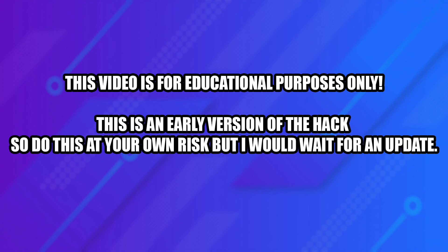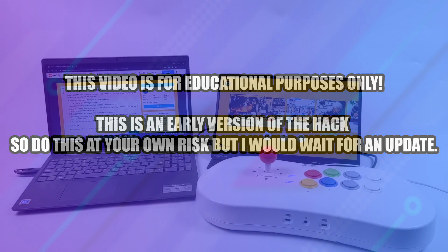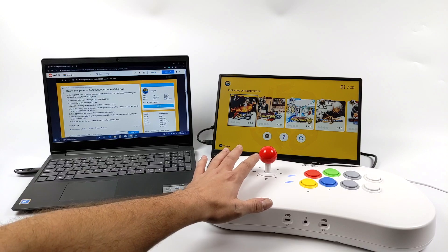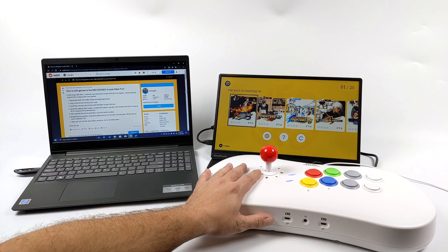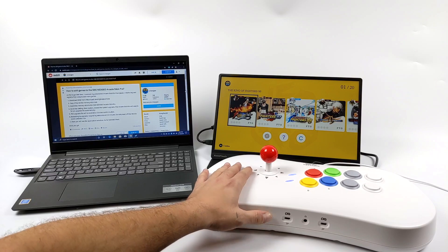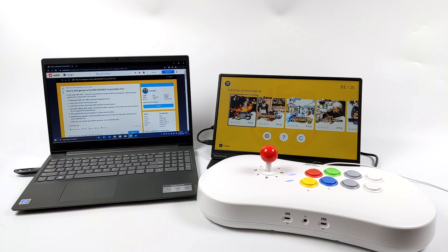I would personally wait a little while until this hack is updated, but I still wanted to give you an early look at it. Hey guys, it's ETA Prime back here again. A few days ago I posted a video about the new Neo Geo Arcade Stick Pro, and it has been hacked. It actually releases in the States on November 22nd, but it's already been hacked — not just to run extra Neo Geo games, but to run a plethora of different arcade games and consoles.